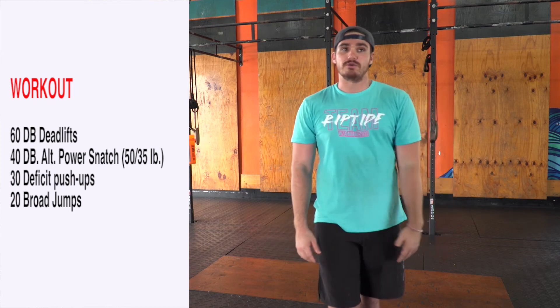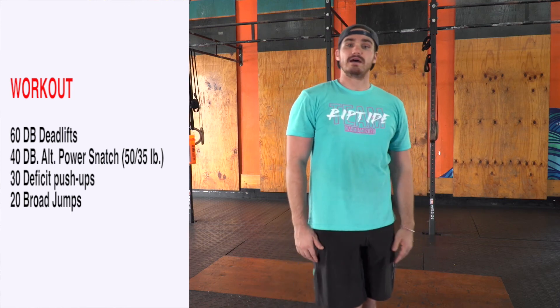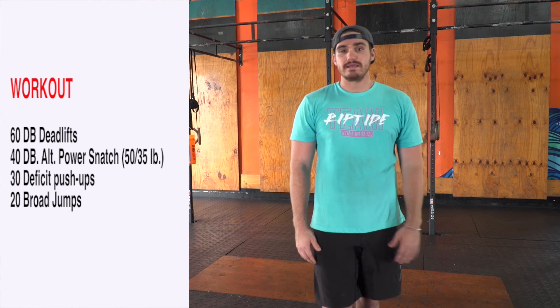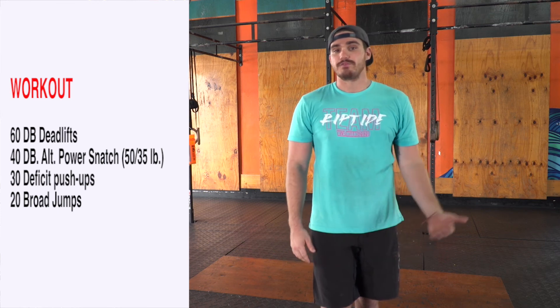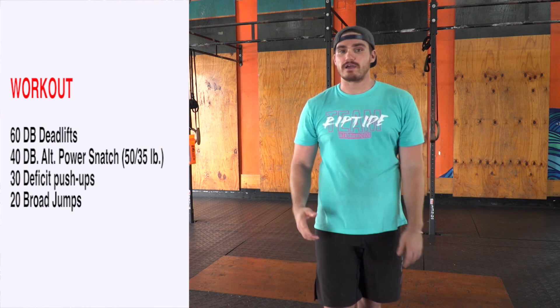If you don't have a dumbbell, what we can do is 60 single leg deadlifts, kind of like a birdpacker, 40 leg lifts, 30 deficit push-ups, and then 20 broad jumps. All right guys, Saturday — finish me off good, rock this!